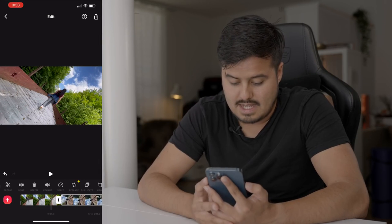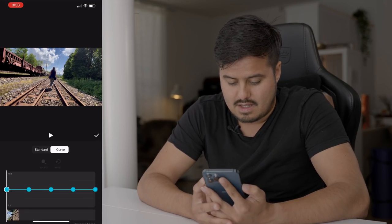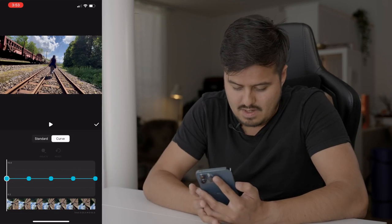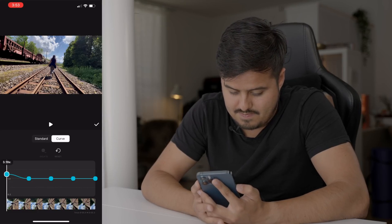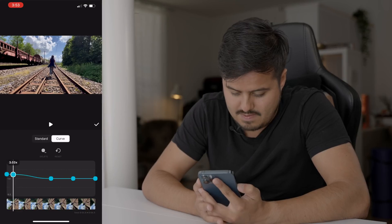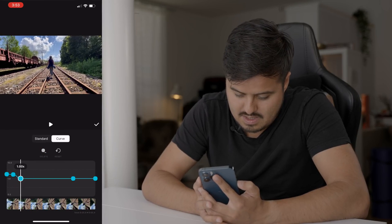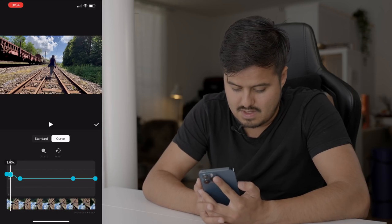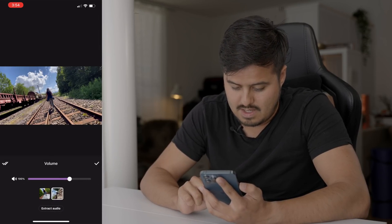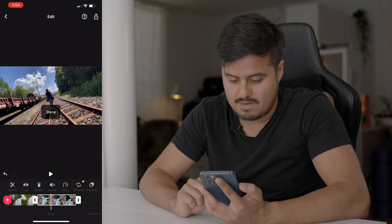Let's go to the second clip and do the same. I'm going to select speed, then curve. I want the first part to speed up and then slow down, so I'll drag this point to around three and this point also to around three, bring it close to the first point, and then drag the last point down. I'll turn off the volume on both clips by selecting volume and dragging it all the way to the left, then selecting the double check to apply it to the other clip as well. Let's play it back.